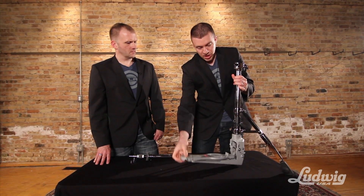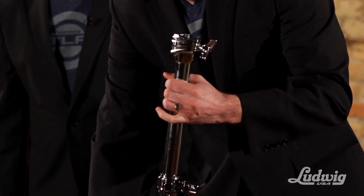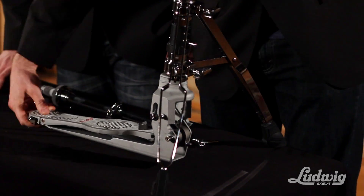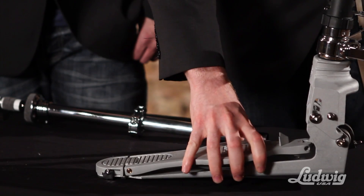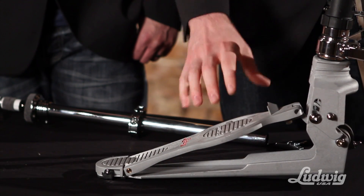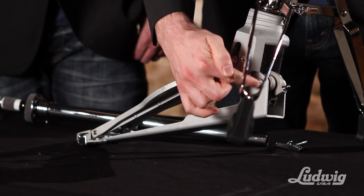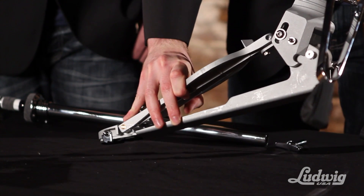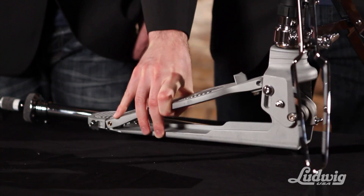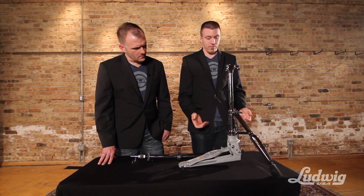Now we need to address the base. When you set this base into its playing position, you want to do it by holding the footboard — you don't want to hold the base plate or the heel plate. When I lift that up, you can see it flips the position that it's sitting in. What I'm trying to do is lock this pin into the hook on the back of the pedal. I slide it up a little bit, line those up, and it's latched in place. Now it's supporting itself and ready to go.